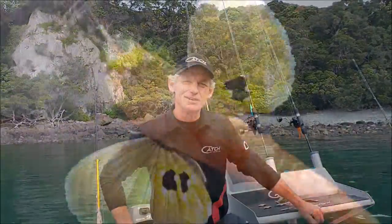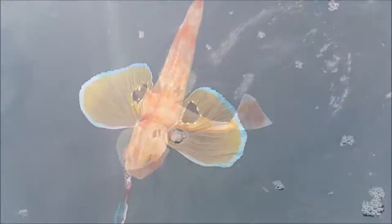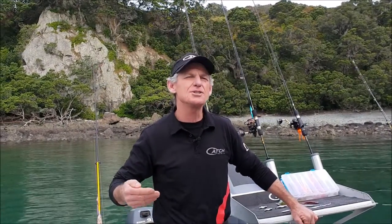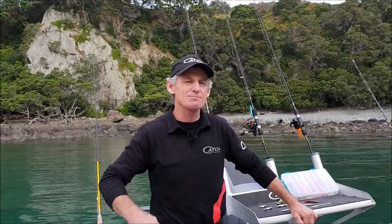Gurnard — there's nothing like these pretty little fish. Here are a few tips to help you catch a few more of these guys, specifically go out, target them and bring them home.